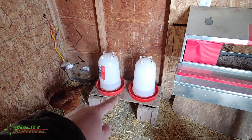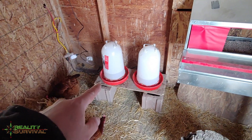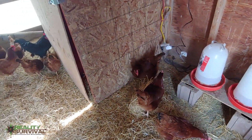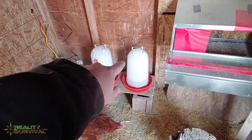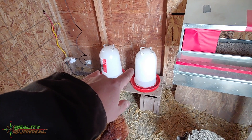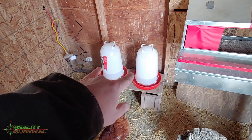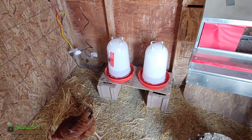I also added in another heated fount for the chickens. I've got 13 hens and one rooster and I'm finding that those two three-gallon founts will last about one week. So if I fill them up on a Sunday then usually it'll go till the next Saturday or Sunday.